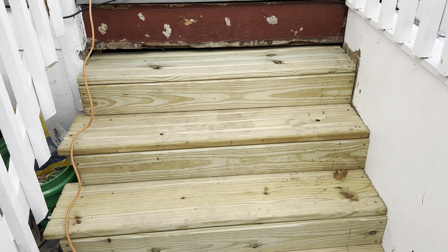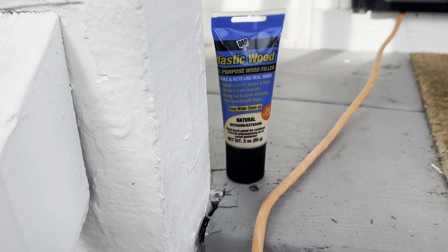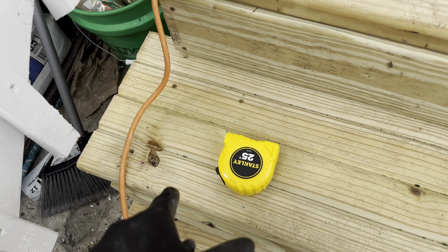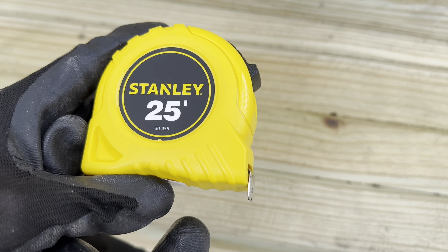I'm back, trying to wrap it up — call me the closer. While I was at the store I picked up some wood filler; made too many unnecessary holes. Picked up a new tape measure too — the one I was using was horrible, had to throw it out.